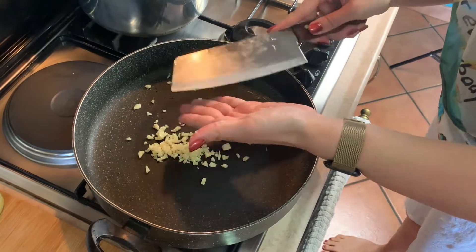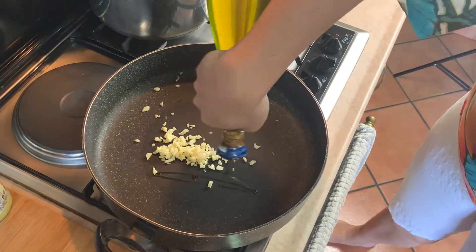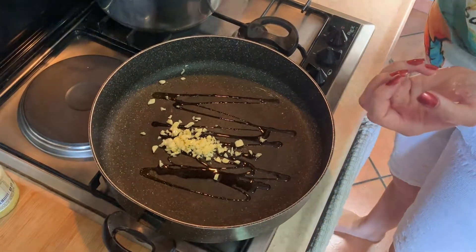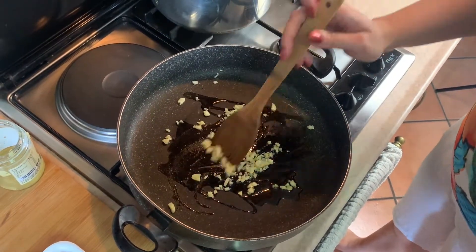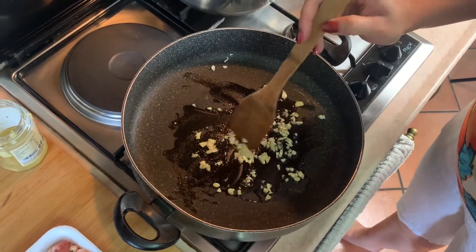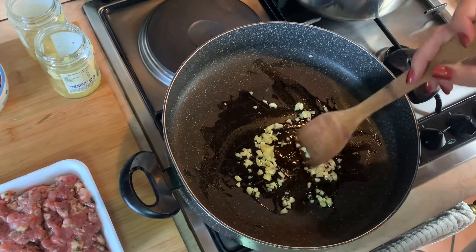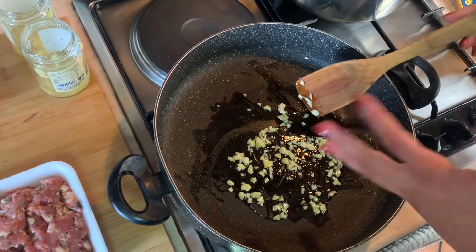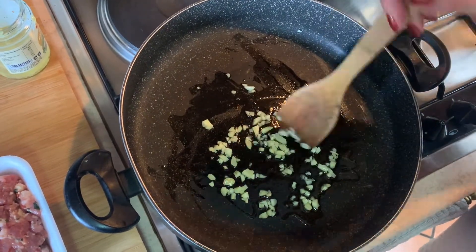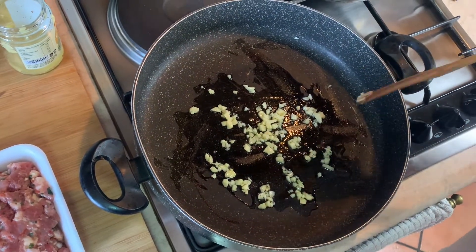So now we're going to start with the garlic that we just finished chopping. I'm going to add a little bit of our delicious fresh olive oil — just a little, because we're going to be adding the sausage directly to this, so we don't need too much olive oil right now. We're just going to let this sauté for just a little bit in that olive oil. We're cooking this on a medium heat just so we get a little bit of a sizzle, and then we'll add the sausage.